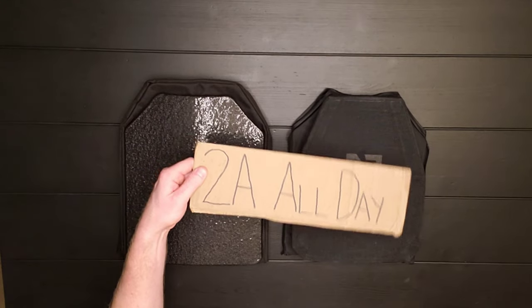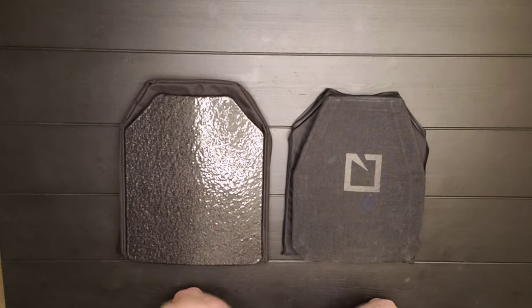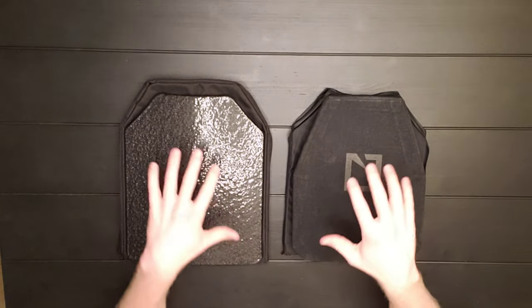2-A all day. What is up everybody? Welcome back to another episode of 2-A all day. This is an episode about armor.